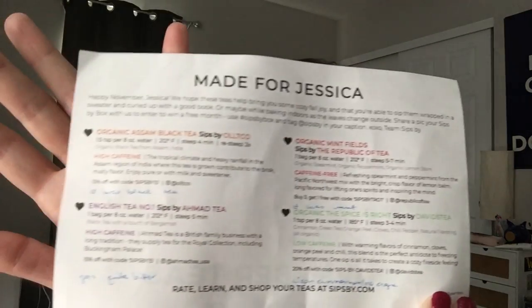You get a little card that has all the information on it — this one's been sitting in my lunch bag so it's been a little bit mangled. This month we have two black teas, one green tea, and one mint tea, or herbal infusion if you're not in the U.S.